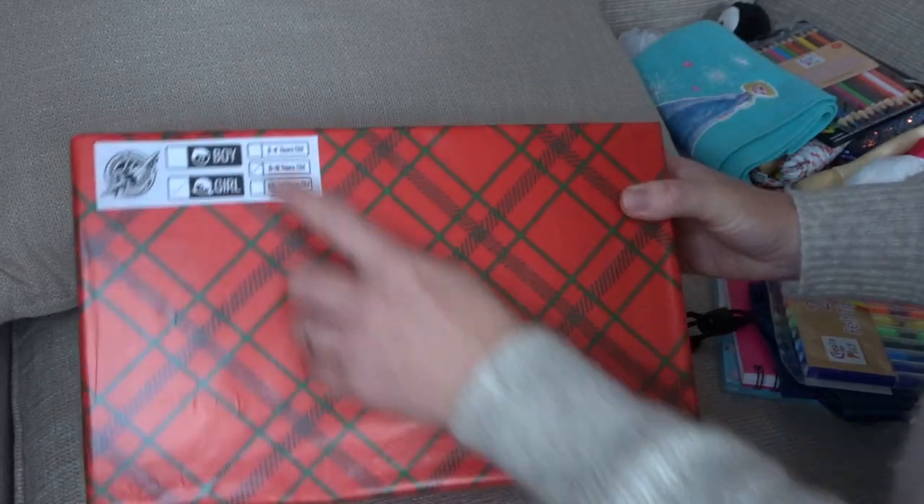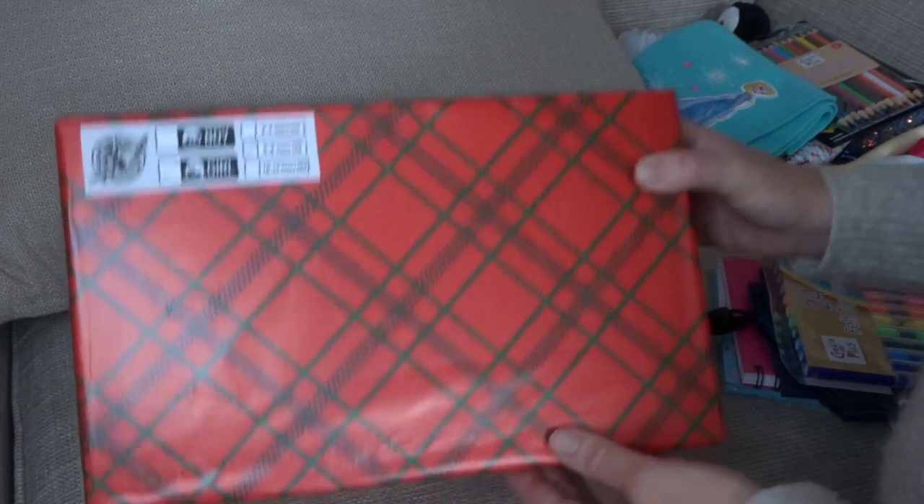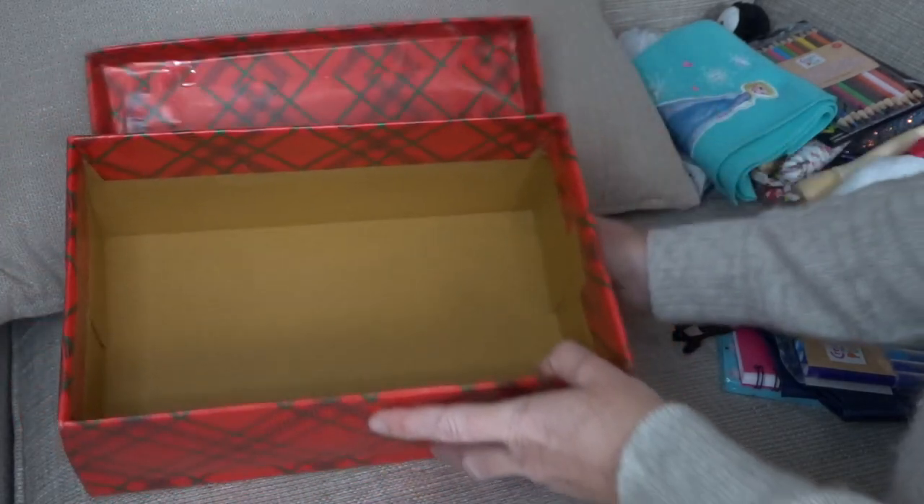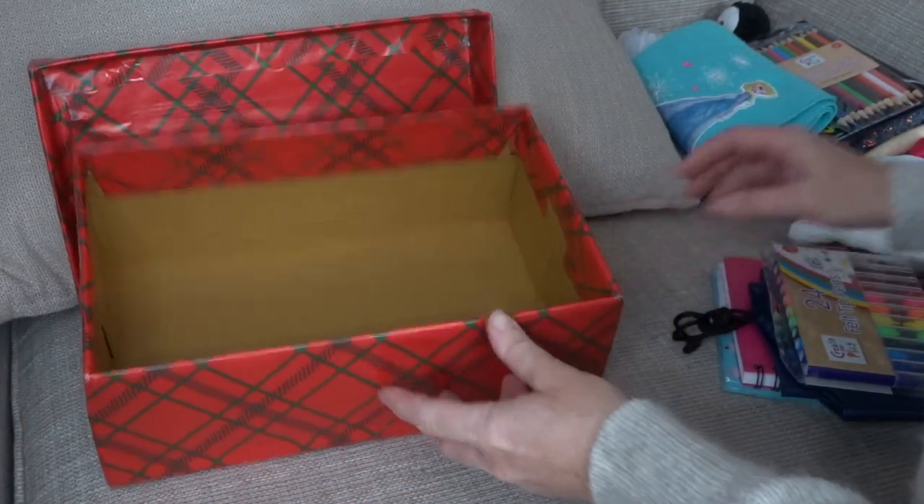So I thought what I would do is just turn the camera around. I'm going to show you what I've put in my boxes to hopefully inspire you to get involved. First of all, I went onto the website and printed off a label. This box is going to be for a girl between the ages of 5 and 9, so I'm just going to attempt to repack the box with things that I got.